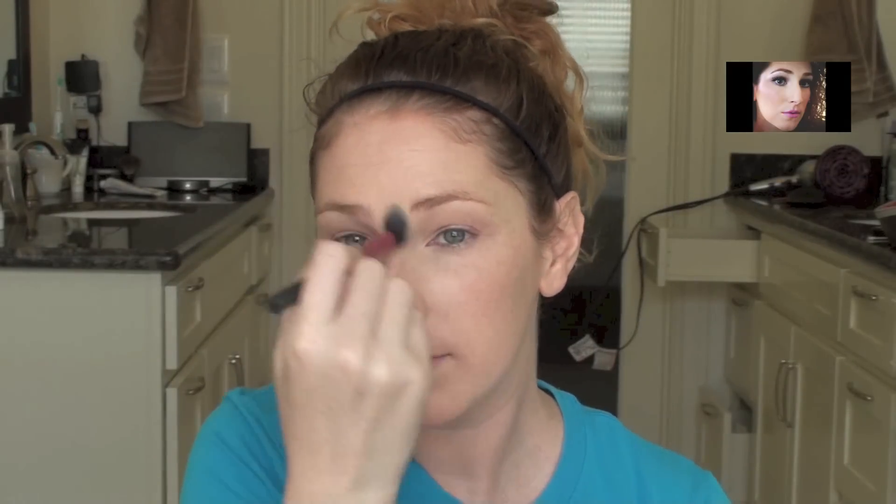Because we have two creamy products under our eyes, I'm just going to set it with a little powder. This is a yellow setting powder and a setting brush — just pat this under the eye. I'm also going to dust this a little bit over the face wherever I need a little more shine control, but I do want this to be pretty dewy, so just down the center of the face.